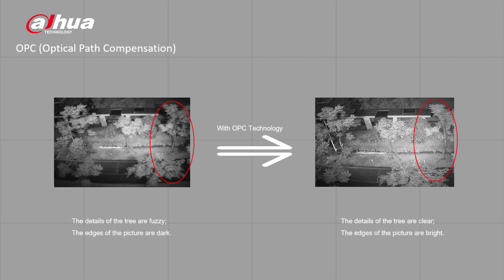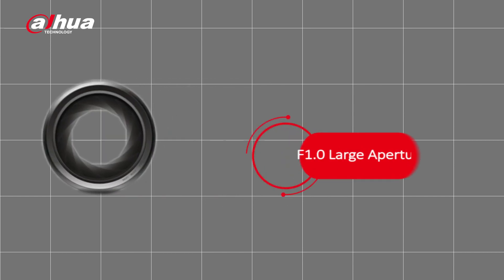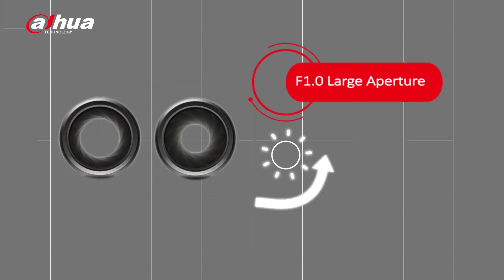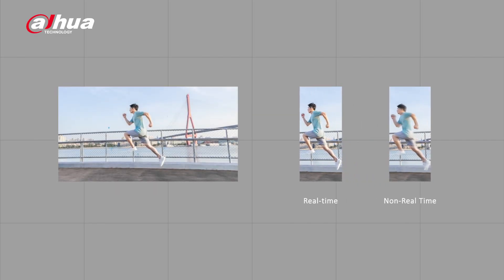Furthermore, this camera also supports one-tap disarming with alarm input port as well as the DMSS app. We've also made a big technological breakthrough on the image quality with an f1.0 big aperture, realizing infrared confocal of a super large aperture lens and achieving a brighter and more detailed picture. Compared with f1.6, the light input of f1.0 is 2.56 times greater. With this breakthrough, the camera can realize 4K real-time even when AI is enabled, so the user can enjoy smooth high-definition video.